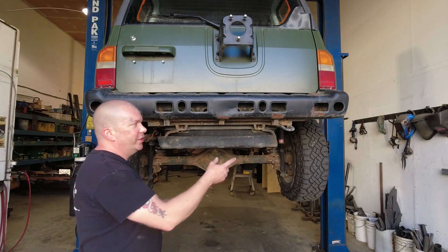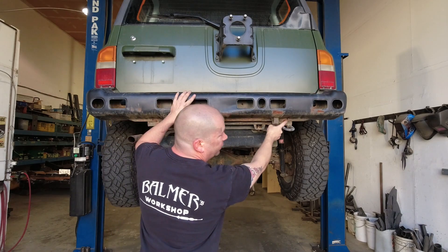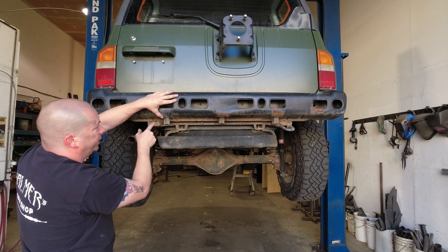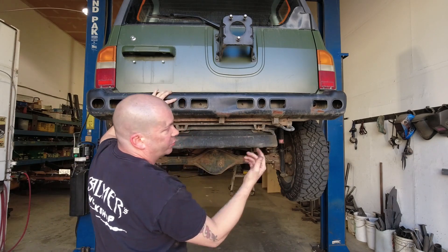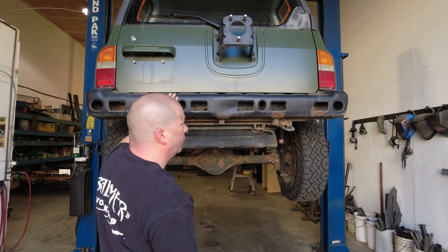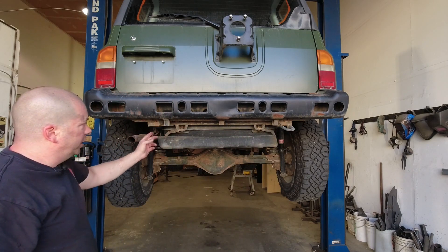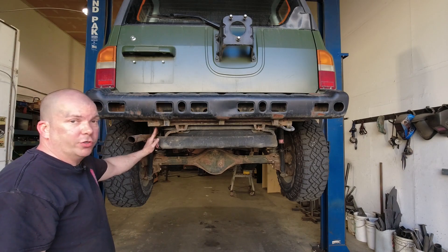Now we see why this is held in so flimsily — there are supposed to be two more bolts here which are going to be 12 millimeter heads as well, but in this case they've been replaced by just some sheet metal screws, so that's why it's barely being held on. I'll remove those and the bumper shell will be off, and then we'll have a look at cleaning up the threads for the standard tow hitch locations.